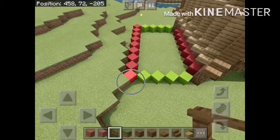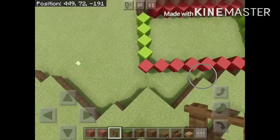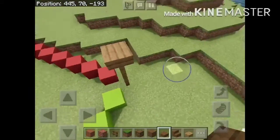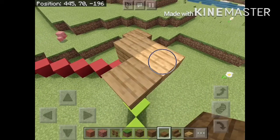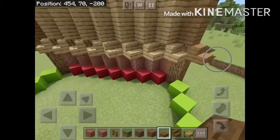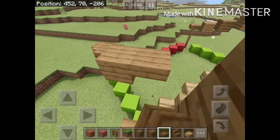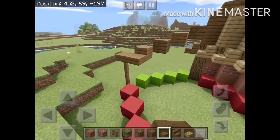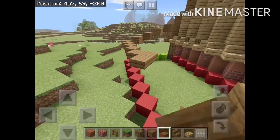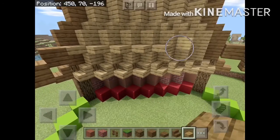After you do that, the barn is done. You can either stop here or continue with this optional part. Begin by placing fences into the two outside corners only — not inside — and make them three high. After that, you can place spruce slabs as shown. Repeat on the other side, then connect both fences as seen here. After that, fill the inside part with oak slabs.